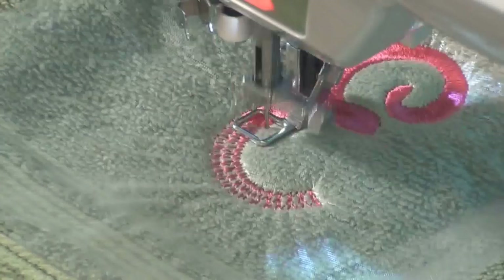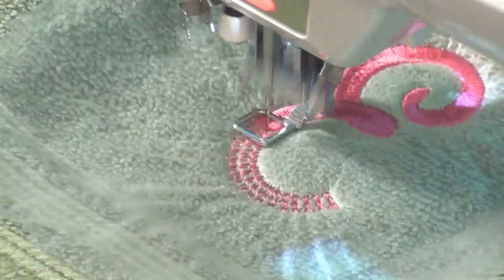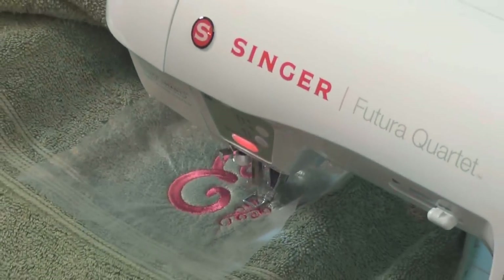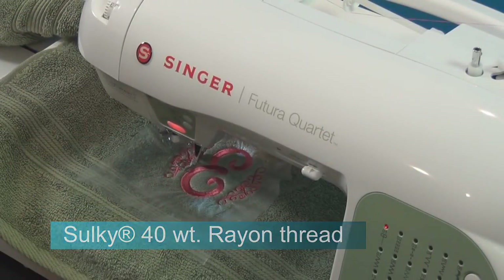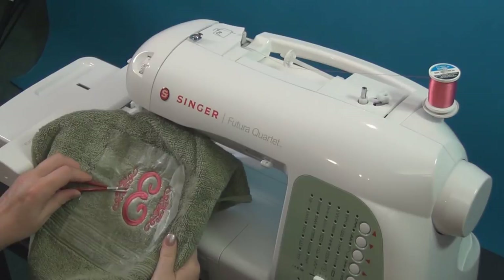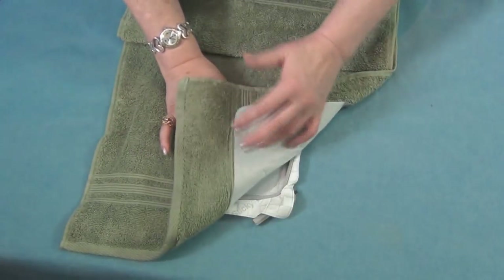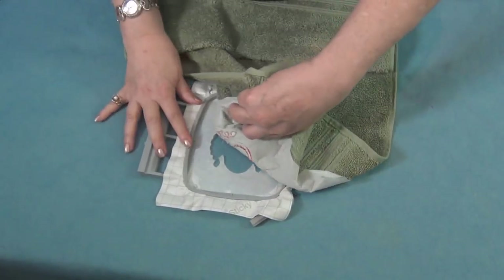So the Solvy is doing its job by holding everything nice and clean, and with continued use the underlay is going to make that monogram stay very nice. Our embroidery is completed. The first thing I like to do is remove it from the Sticky, so I gently tear away towards my stitches.